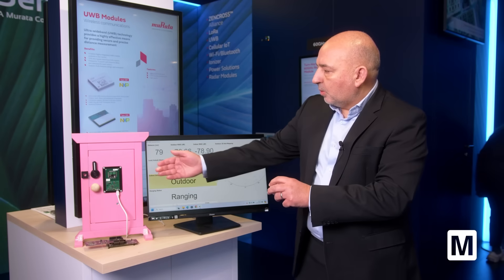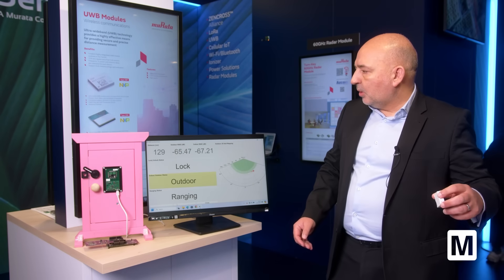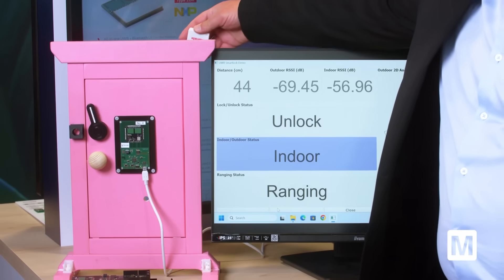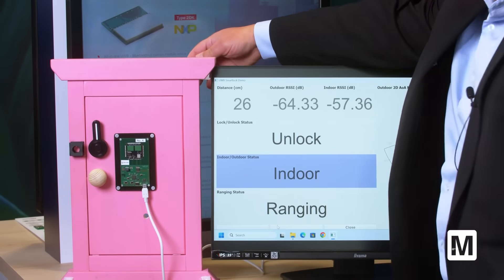This is the case from the outside of the door — it is locked. And if I go from the inside of the door, you have the same effect, and it detects whether it was indoor or outdoor.